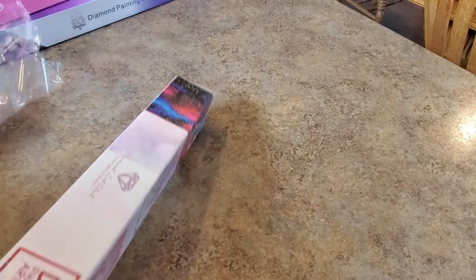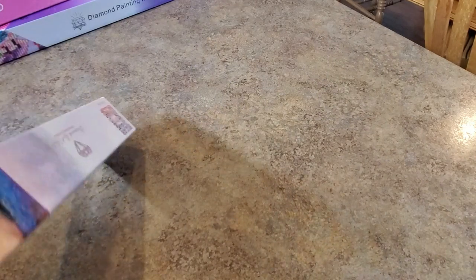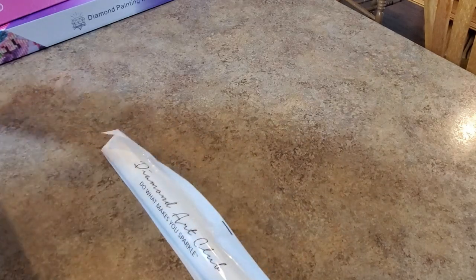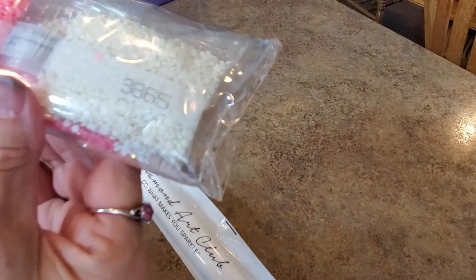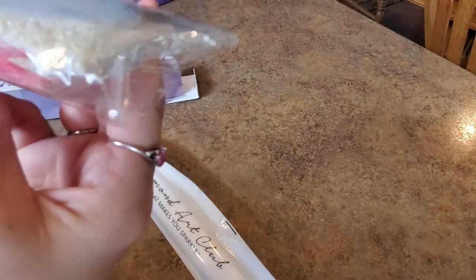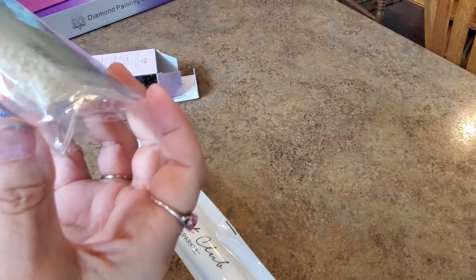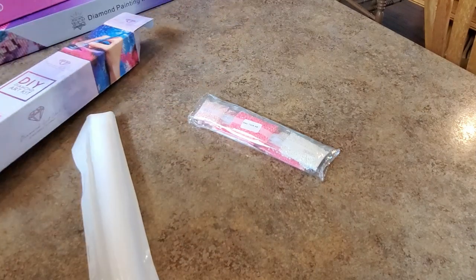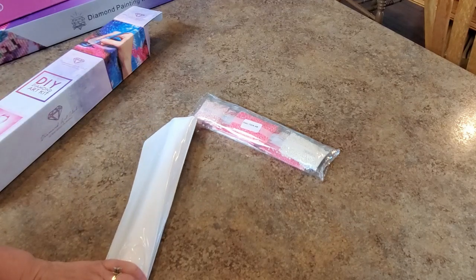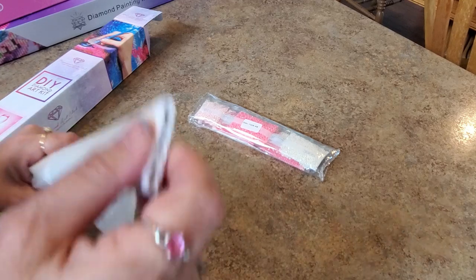Some people brought things they were just giving away, some had kits they wanted to get a little bit of money out of — it was so much fun going through stuff. This is a little tiny thing, it's really pretty. I'm not going to go through the tool kit or anything, I just wanted to see what we got. There's just one pink AB hiding in there — it's all pinks and a white.